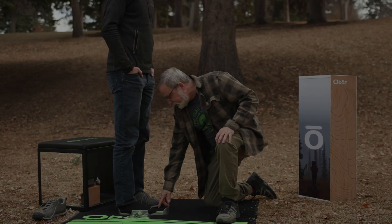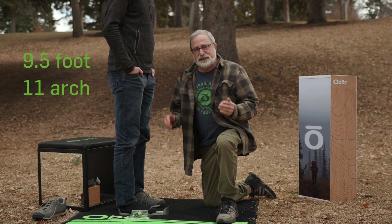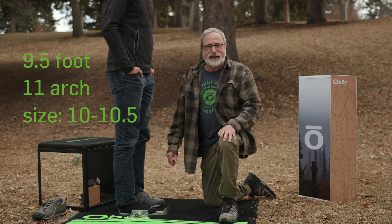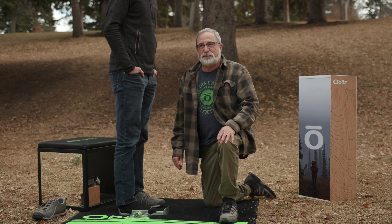With that nine-and-a-half foot and that size-eleven arch, I'm going to split that difference and start showing him probably a ten or a ten and a half. And that's how to measure somebody's foot properly.